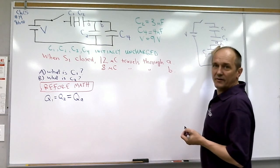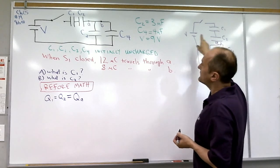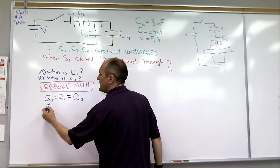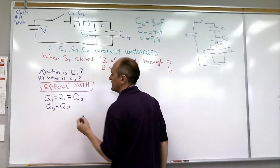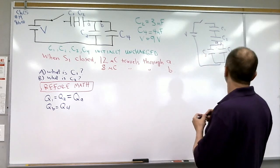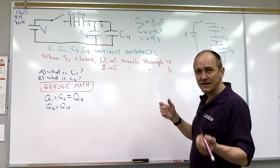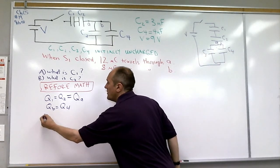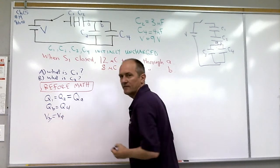The charge at point B — the charge going down that branch — the only place that charge goes is into C4. So QB has to be the same as the charge on capacitor 4. Also, since we have C3 and C4 in parallel, any time we have elements in parallel their voltages are the same, so V3 equals V4.